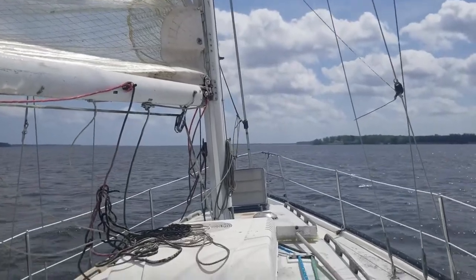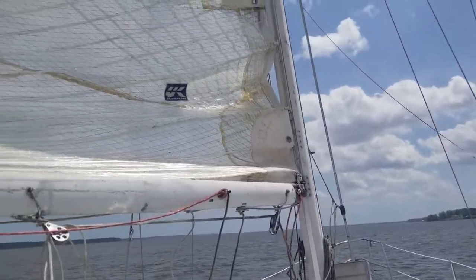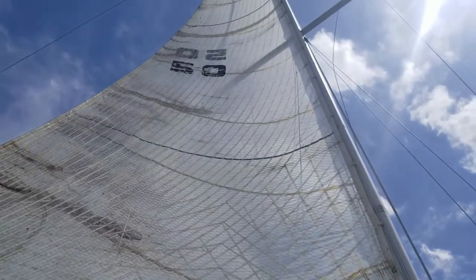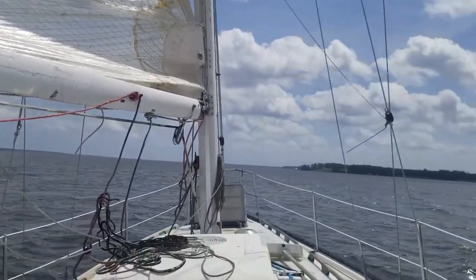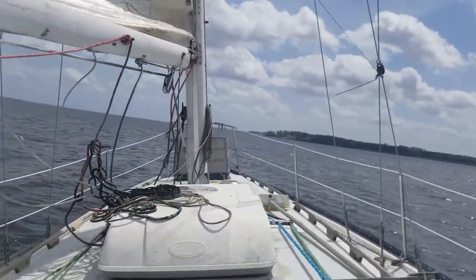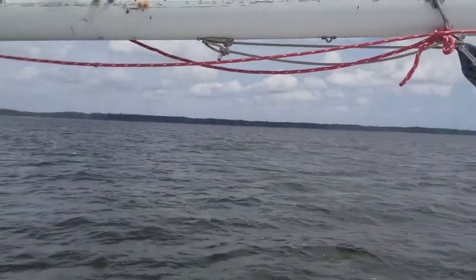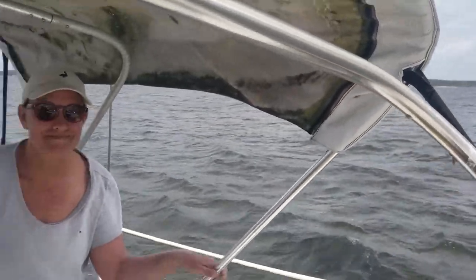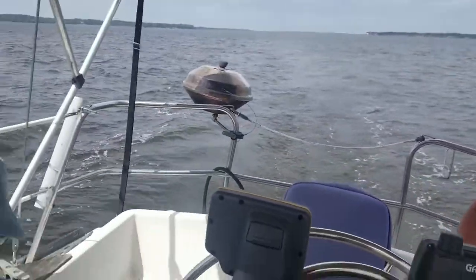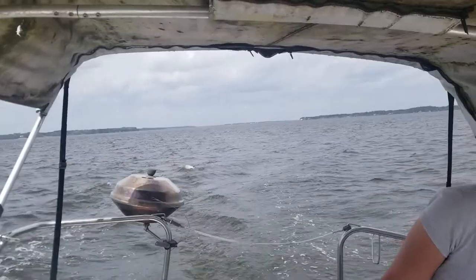Here we are on the Hunter 36 out on the Pamlico River. We've got good wind going. I have no headsail up but the mainsail is up — looks a bit rough but it's a Kevlar sail so it's very lightweight. We're getting about four and a half knots at the moment with just the mainsail. We've got whitecaps on the water. Introducing Stephanie and her husband, Captain Bligh.